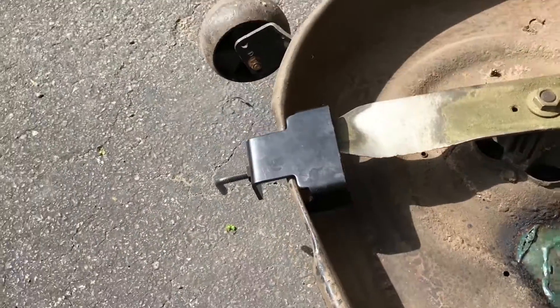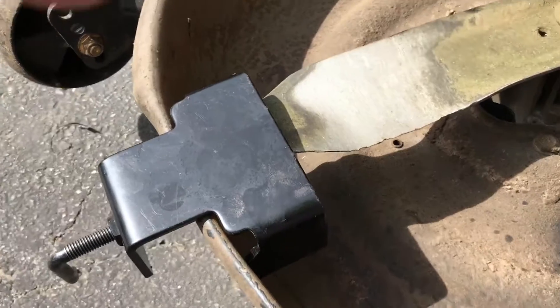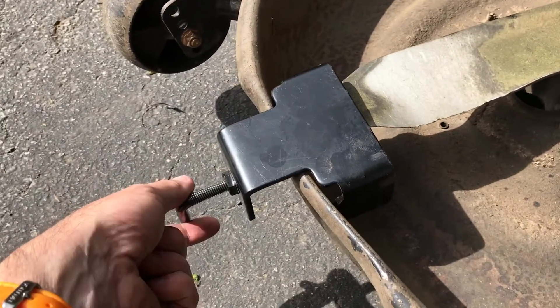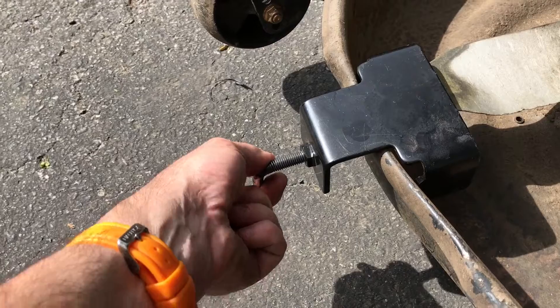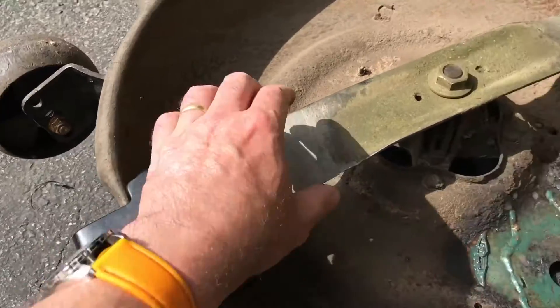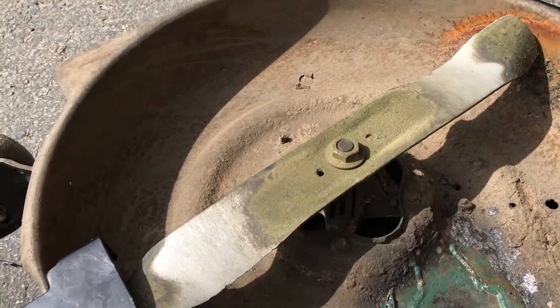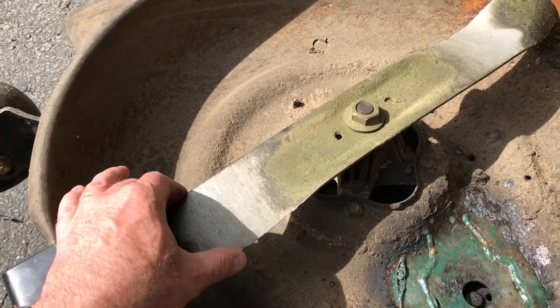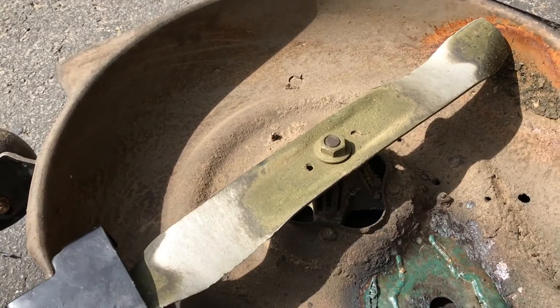What you need to do is buy one of these blade clamps, which simply hooks over the edge of the mower and clamps very tightly — you can clamp it as hard or as light as you want. It stops the blade from rotating, meaning when you undo it with your wrench, the blade will lock instead of turning, and you'll be able to remove your lawnmower blade.